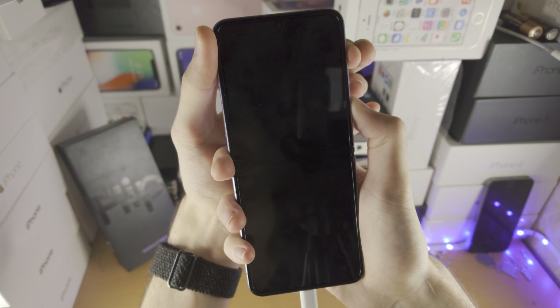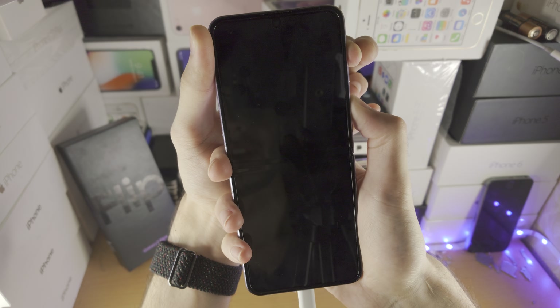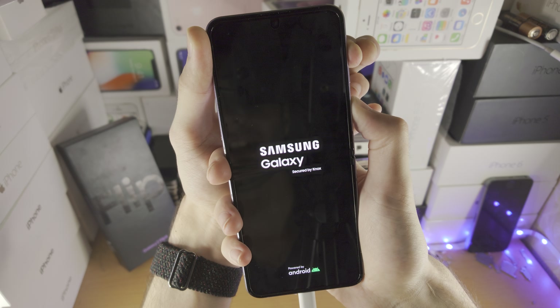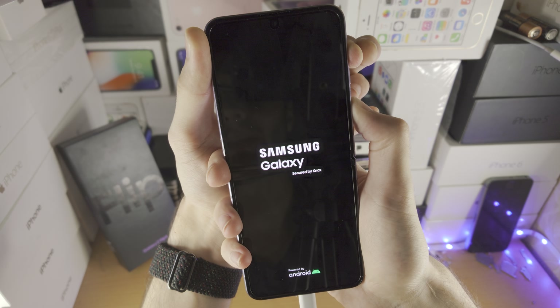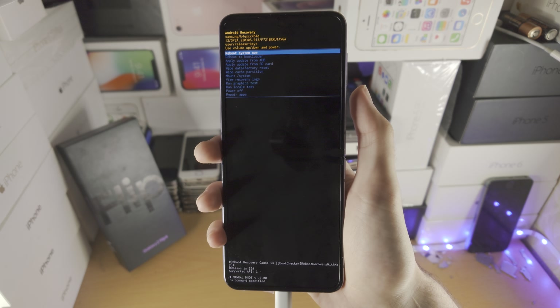Keep these two held down until you see the recovery mode — do not release. If at any time you accidentally release either the power or the volume keys, you must repeat the entire process from scratch. Any moment now we see Android recovery, and we can now release the buttons.